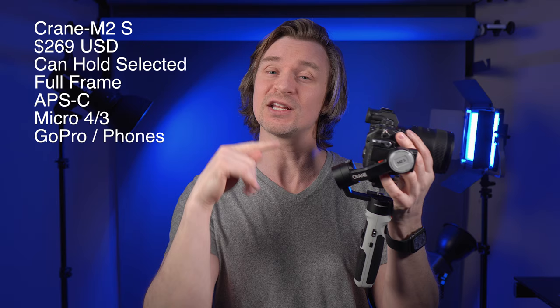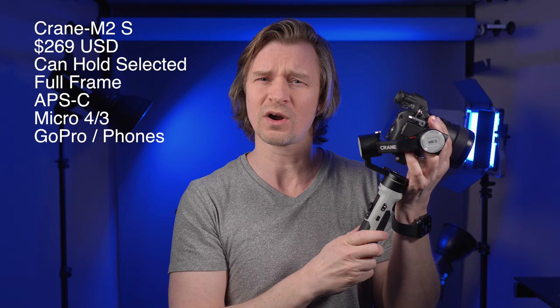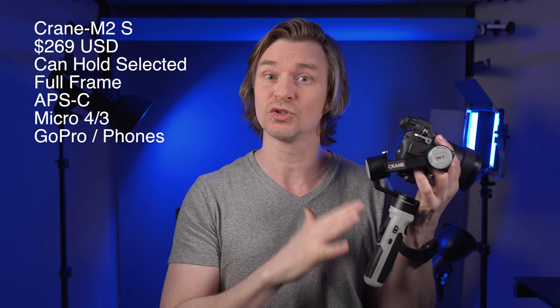This thing can hold full-frame lenses and full-frame cameras, APS-C cameras, APS-C lenses, Micro Four Thirds, GoPros, phones — whatever you want — but you just have to make sure it jives with the gimbal itself. I'll have a list of compatible cameras and lenses in the description, and if your camera is not on that list with the lens combination you want to use, I would maybe not do this gimbal.